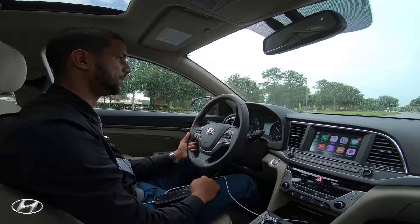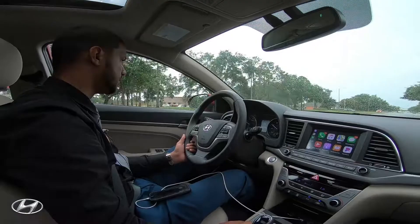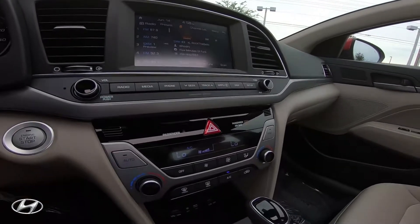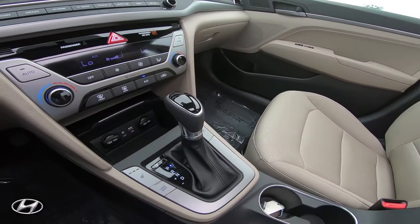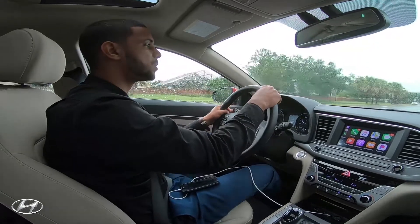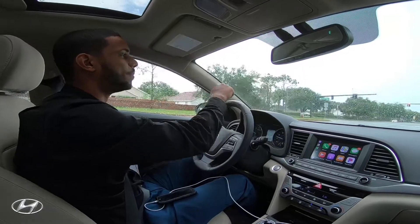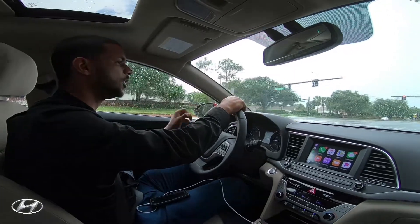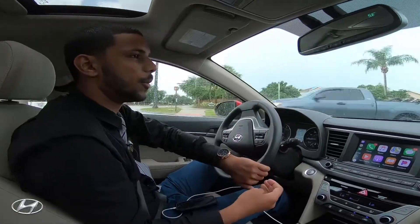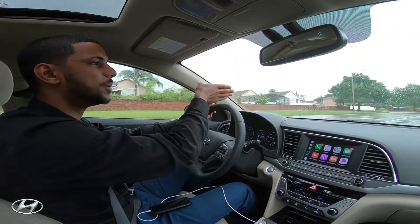We also have a drive mode. Right now the car is in normal mode. Push it once and it goes into eco mode to help save gas. Push it again and it goes into sport mode, which tightens the suspension and the steering for better control and gives a little more power. I recommend putting it in sport mode when you're merging onto the highway for that extra power.